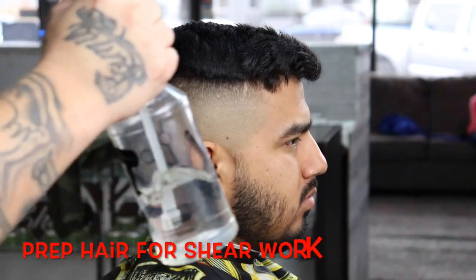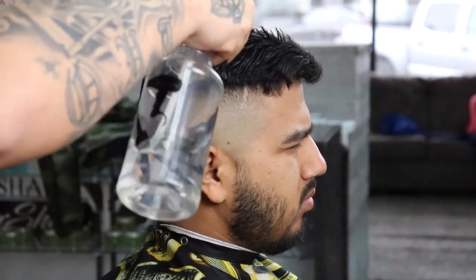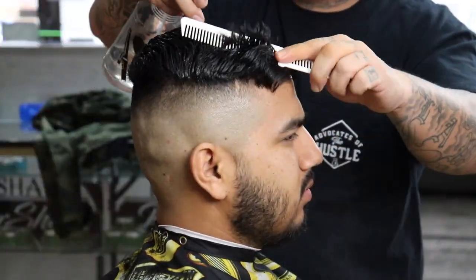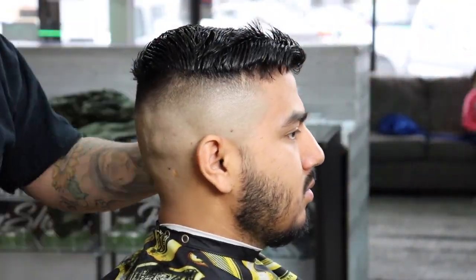Now that I got my blend work out of the way I'm going to begin to prep this hair for shear work. The way I like to do that is just wet the hair and gain control over it — it allows me to feel a little more comfortable with my shears.